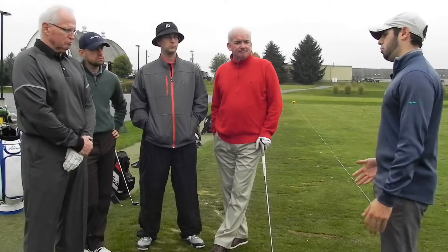We also talked about ball flight — so with your face to path, we talked about having an open face being a cut, and having a closed face being a draw. And you can also get pull cuts and push draws with your path. So if you have your path starting out right, you really start the ball out right and curve back to the left with a closed face. So those are the main things we worked on.